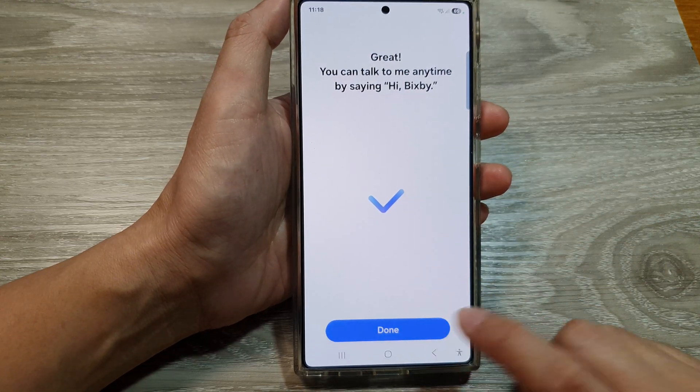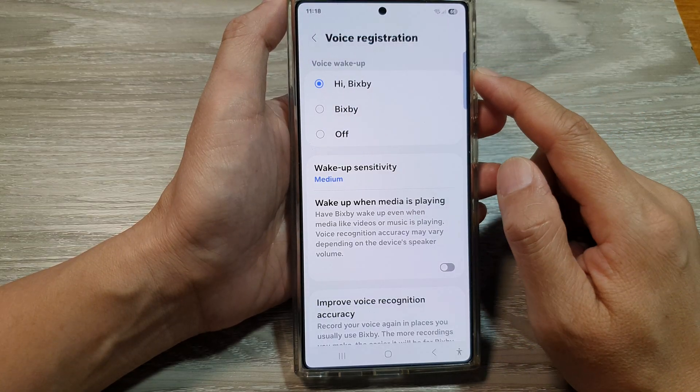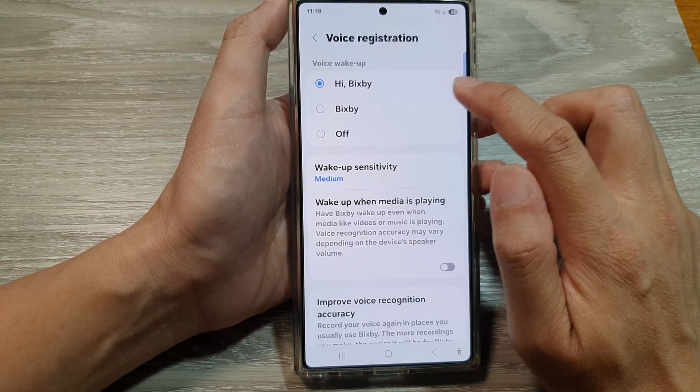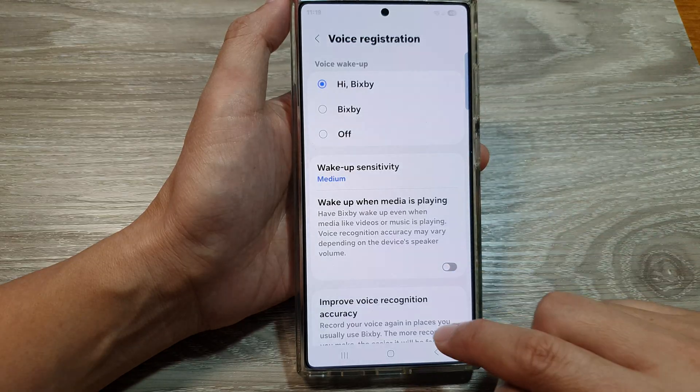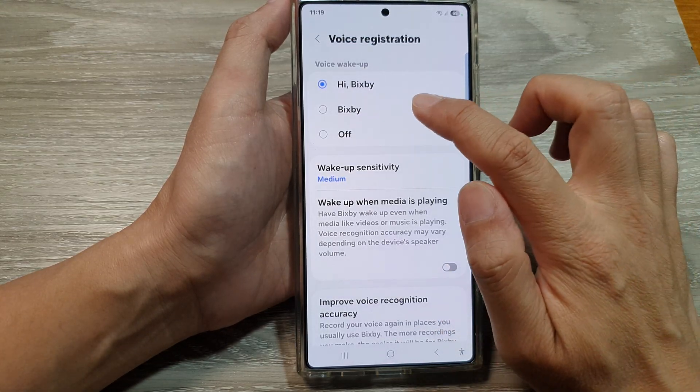After that, tap on the Done button. From here you can use voice wake up by saying 'Hi Bixby' — and here you see Bixby wakes up. Or you can say 'Bixby, Bixby.'